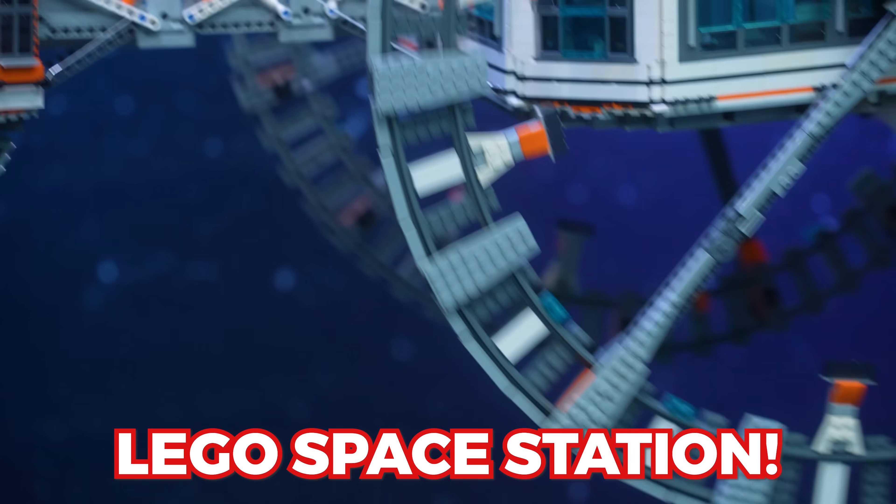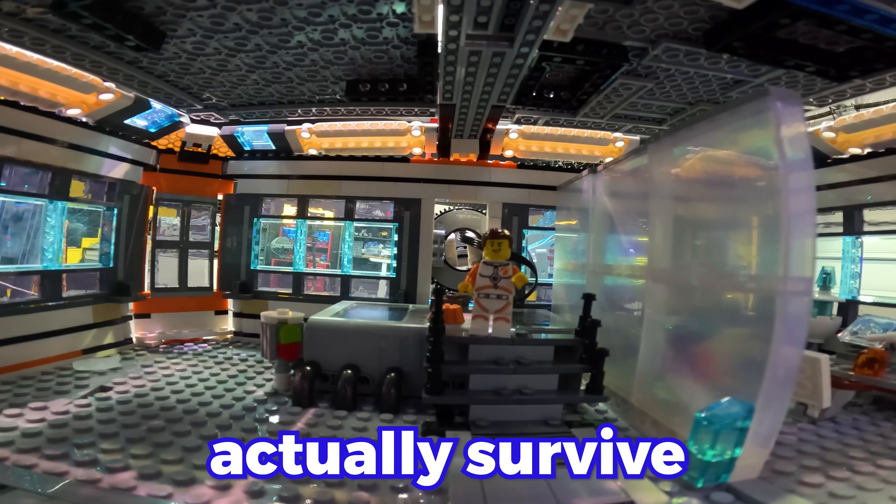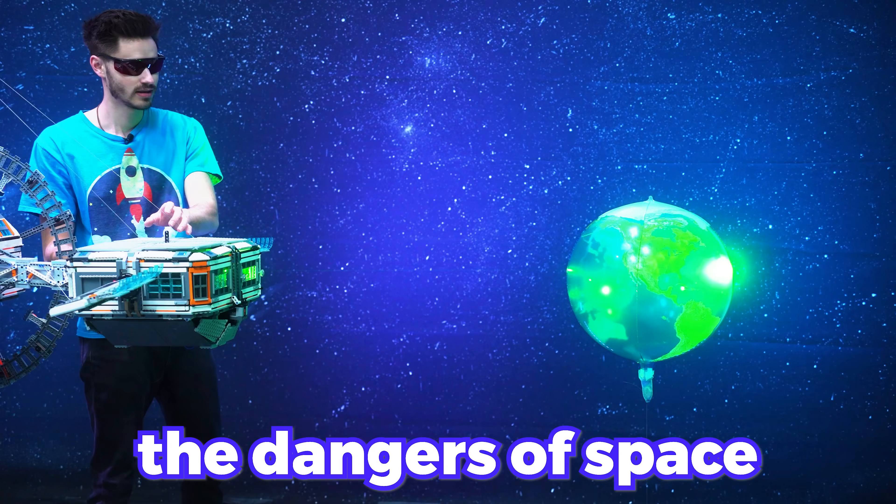Today, I'm going to build a functional LEGO space station. And then I'm going to put it to the test in a series of challenges to see if it can actually survive the dangers of space. And since we have this big open space, the sky really is the limit for this one. So we're going to make it huge.